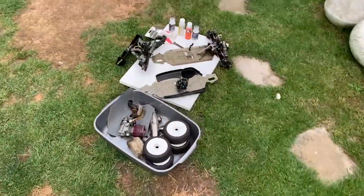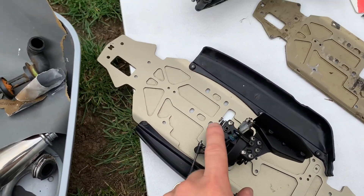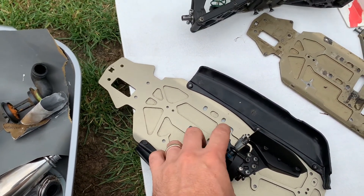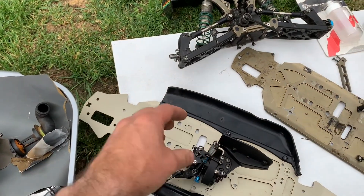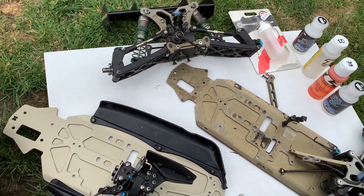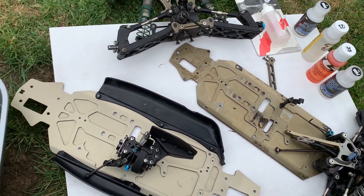So yeah, that's as far as I've got, but now that I've got the other bits, this center diff is coming out, it's going to be a spare, and the other one's going in. Check us out in a bit for more fun and games rebuilding the Losi!